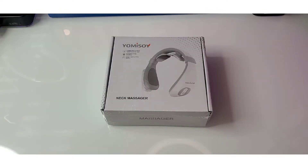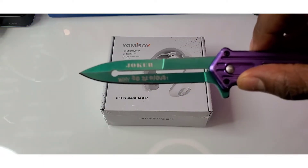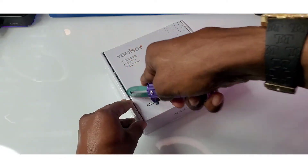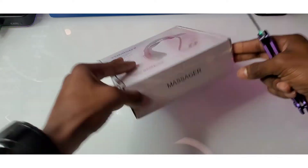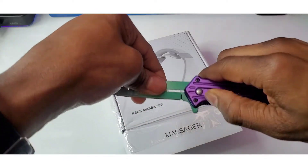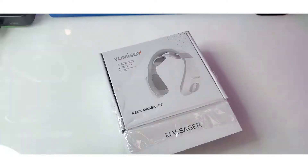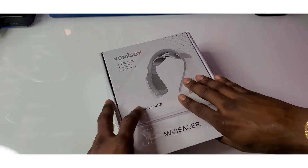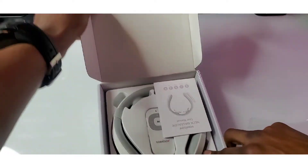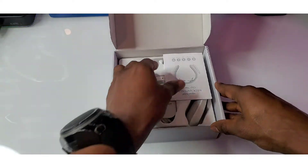Here with it ladies and gentlemen — the Yomisoy Pulse Neck Massager with Heat. Let's crack it open. Let me bust out my joker knife — why so serious? Let's crack it and see what we have on the inside. Pretty excited about this one. Joker knife out, let's crack it open and see what's inside.